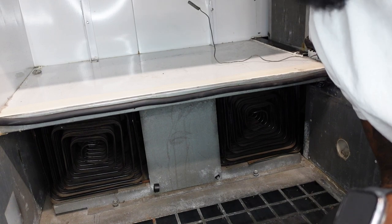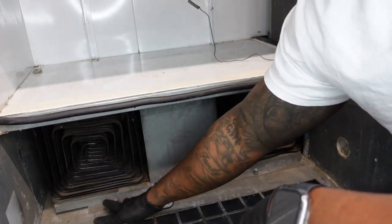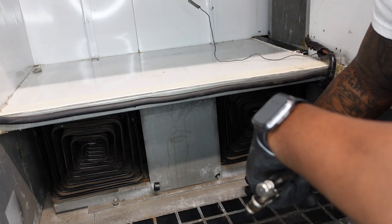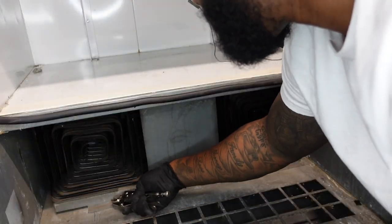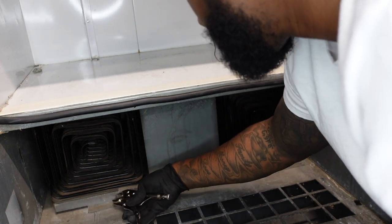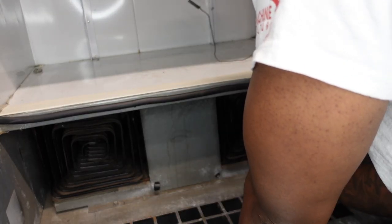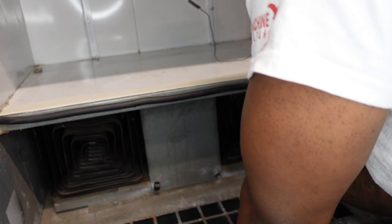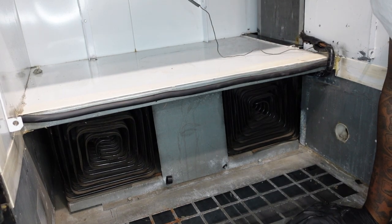Once all your compressor components are in the right place, you want to make sure you have these two screws — one right here and one right here — screwed in and secured, which I'm about to do. All right, compressor is in and secured.